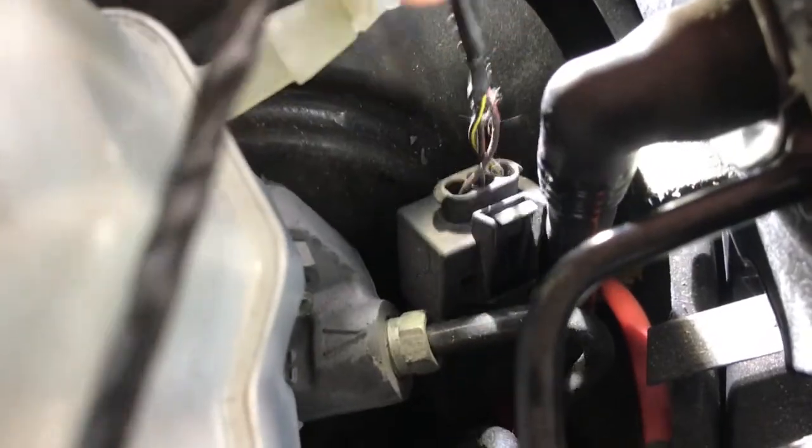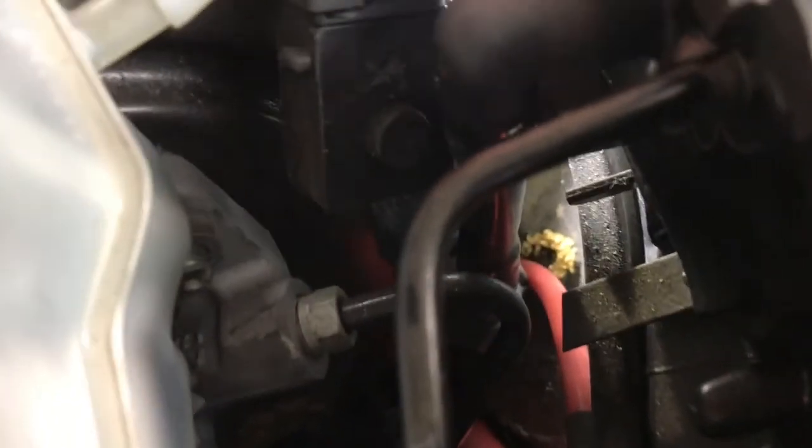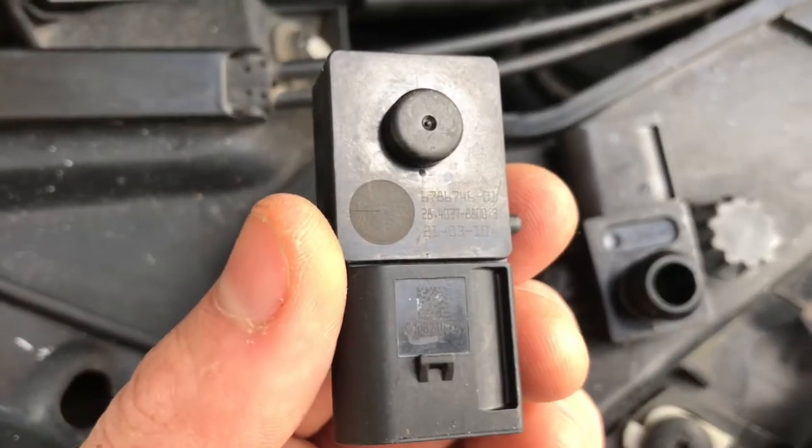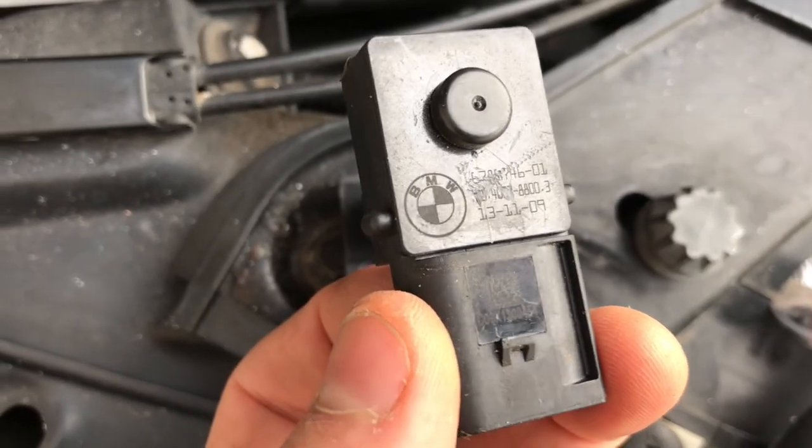Then you're going to use the cable connection and pull it up this side. You can pull it out here, this way — and out it comes. Here's the new second-hand sensor, and here's the old sensor that's just been removed.